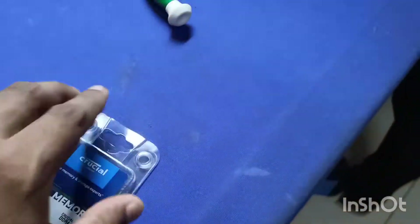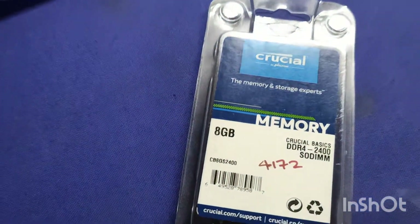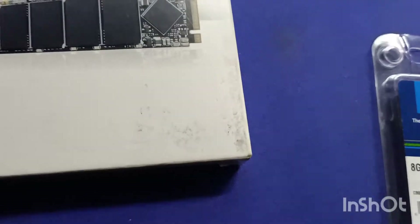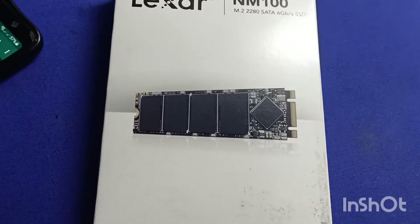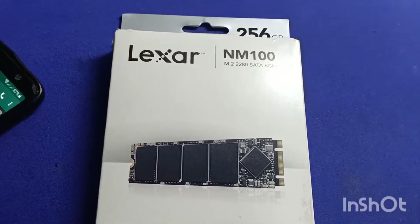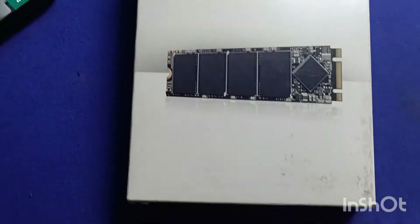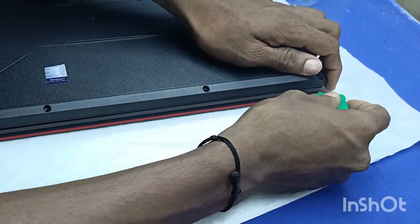The memory is already built in. We added an SSD — it's M.2, 256GB. We added it for use with 3DS Max.